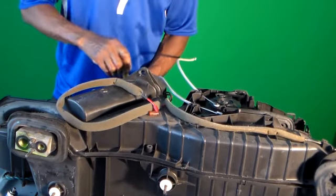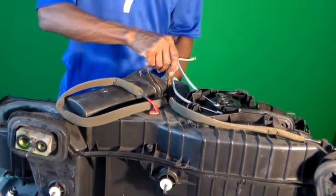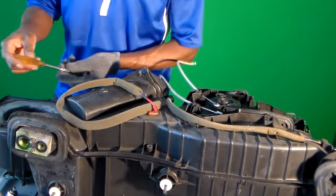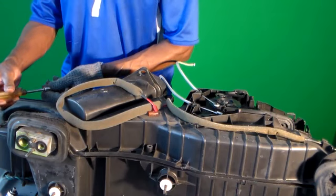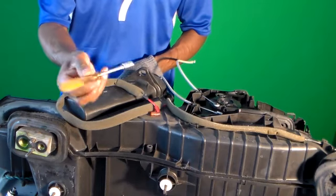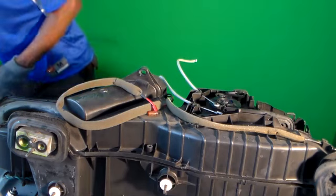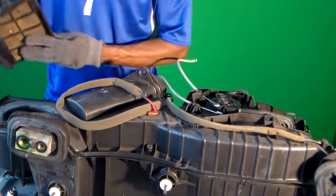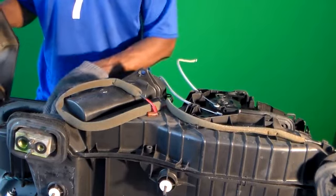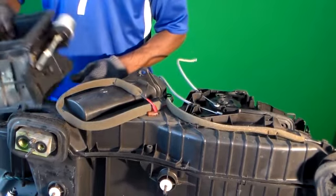Getting the last screws out of here. Looks like about 14 screws — it's an eight millimeter socket with an extension handle. Here's the part that came off of the top of the blower. Once I took that off, it had two hidden screws inside of that casing. So it came off the blower.